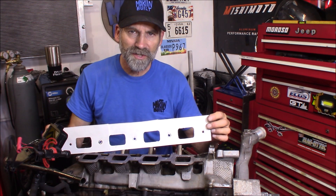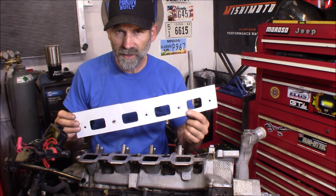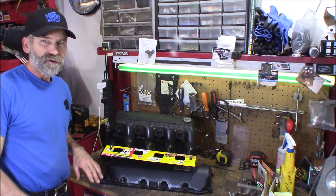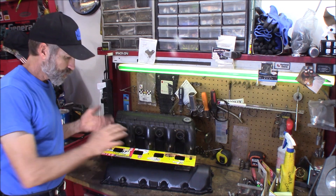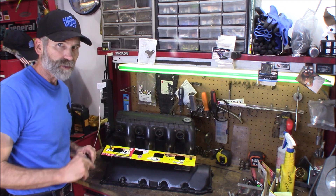I'm also going to mark out this one bolt hole here on the end. Okay, and there we made a perfect template from these intake ports. Now we can transfer this to the intake manifold. I flipped it over, transferred it all onto the intake, and held it on with just a couple bolts. I'll show you what we come up with.